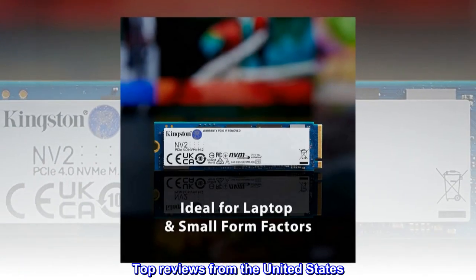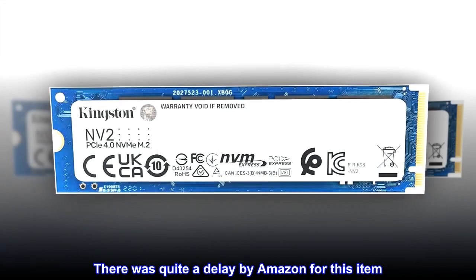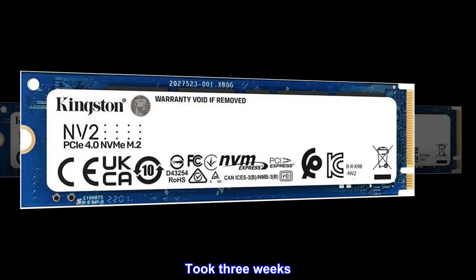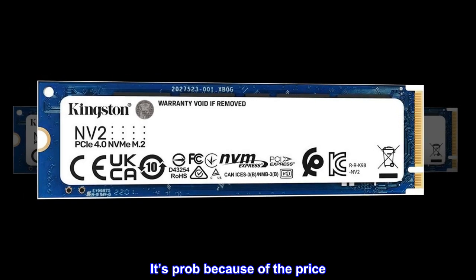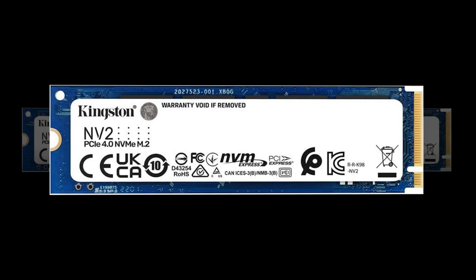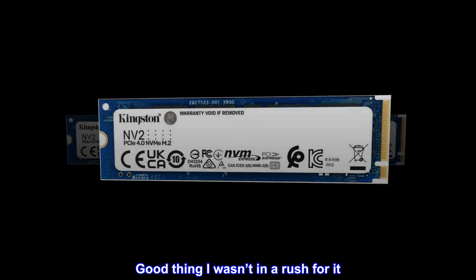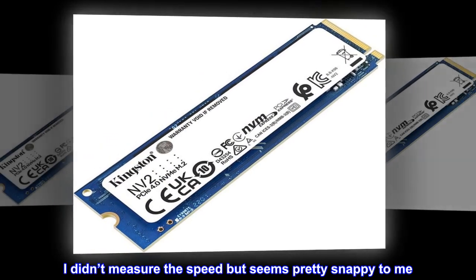Top reviews from the United States. Budget price. There was quite a delay by Amazon for this item — took three weeks. Be prepared to wait; it's probably because of the price. But it installed with no problems. Good thing I wasn't in a rush for it. I didn't measure the speed but it seems pretty snappy to me.